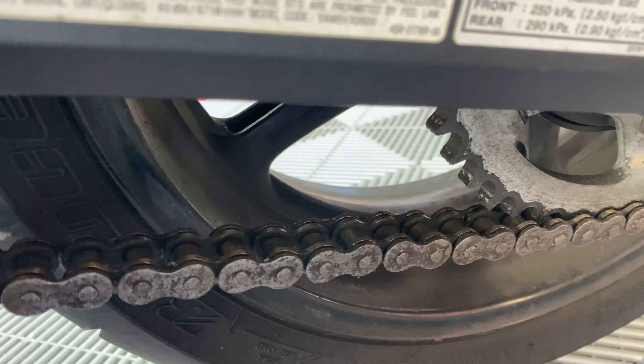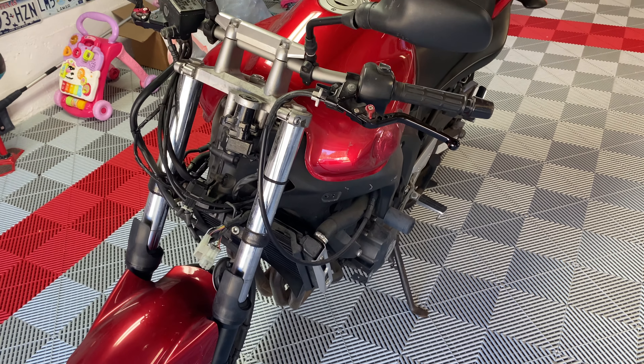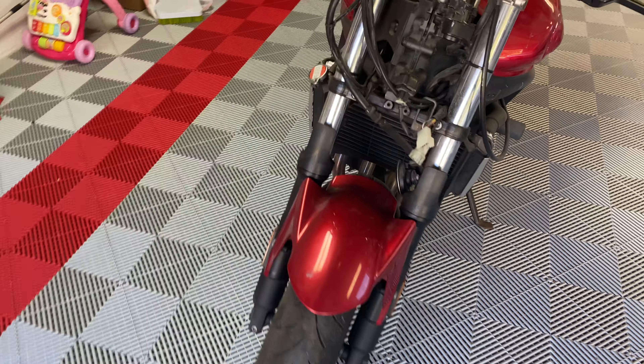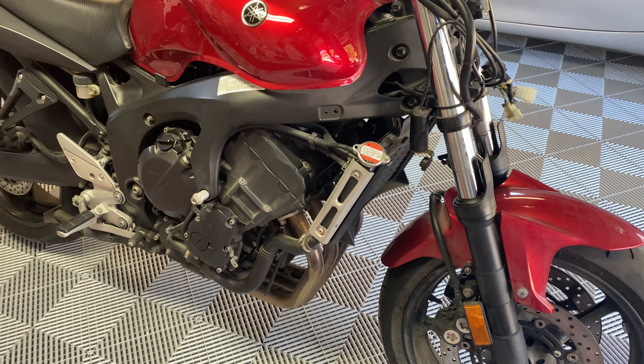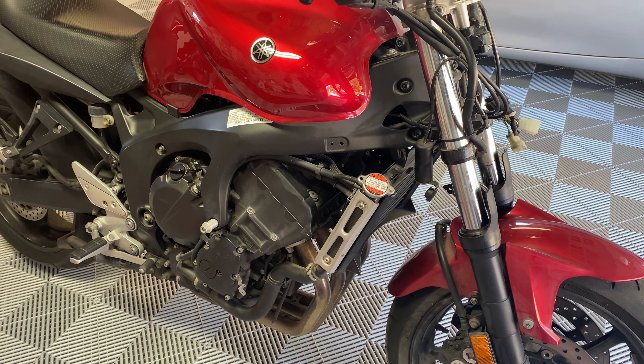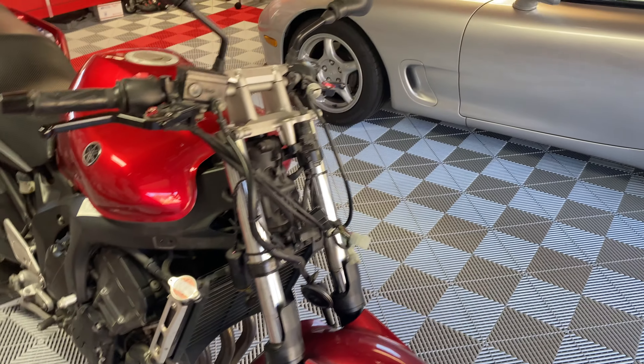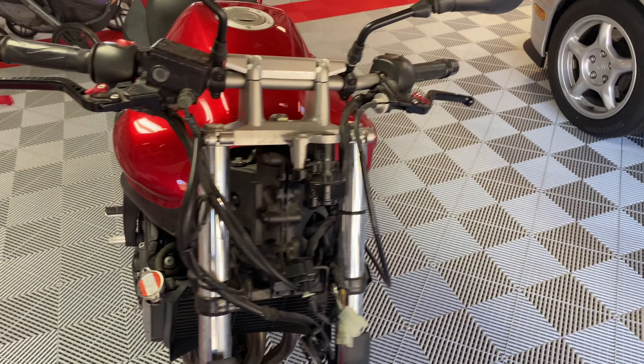Pretty much all the consumables, all the fluids — I've got to dump and refresh those. The battery has long since been dead, so I need to pull that out and put a new battery in. I'll probably swap out the spark plugs too. I also want to take a look at the radiator hoses and make sure all the rubber bits are in decent condition, and kind of figure out what I want to do with the front fairing.